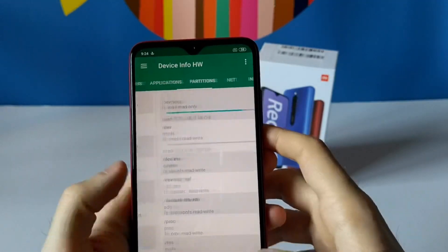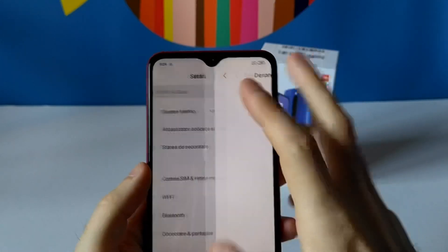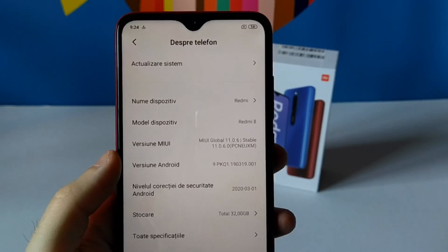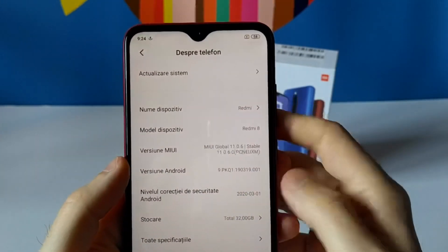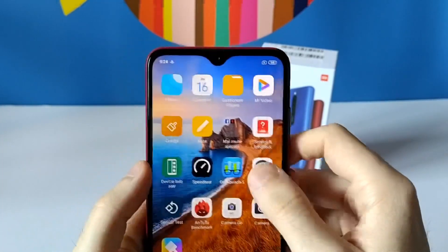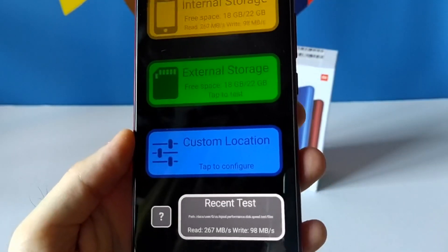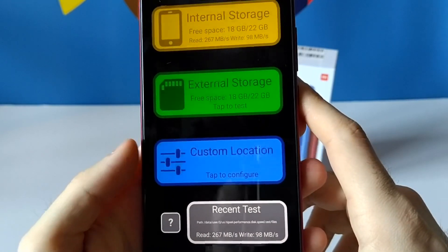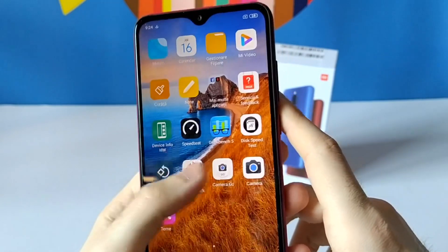The device is updated to the latest Android 9 and latest security patch. Let's do the disk speed test — it was pretty okay for an entry device. And now the Antutu benchmark.